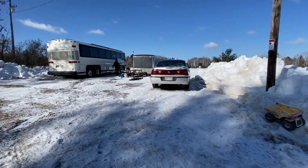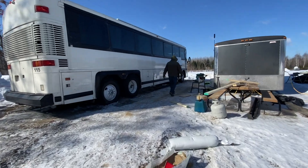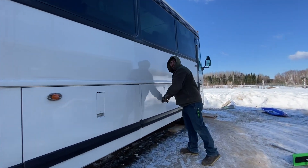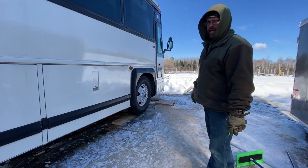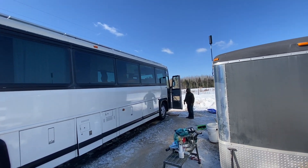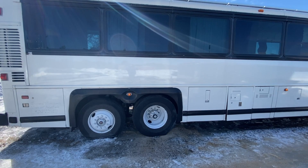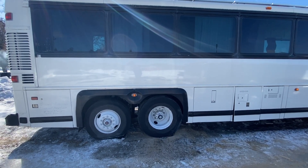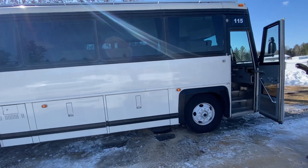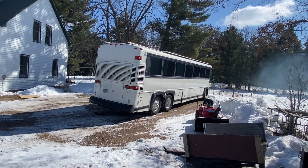The bus is running and it is very cold — like 10 to 15 degrees. We're planning on moving it out in just a few minutes. We're going to try to go forward a little bit first to see if it'll drive. We just broke up the ice so we could hopefully get the tires out. Take two — or five or six.